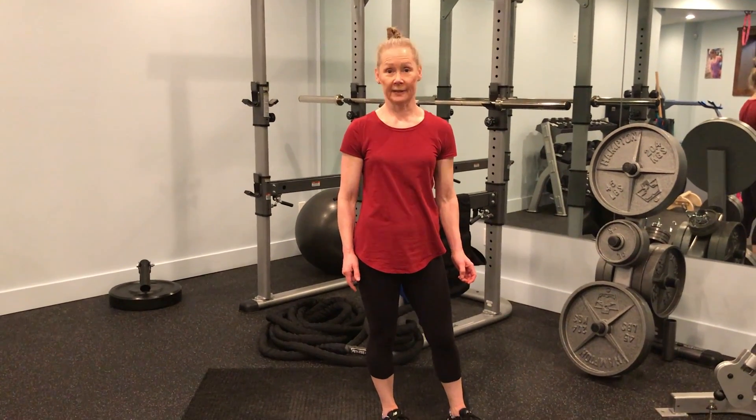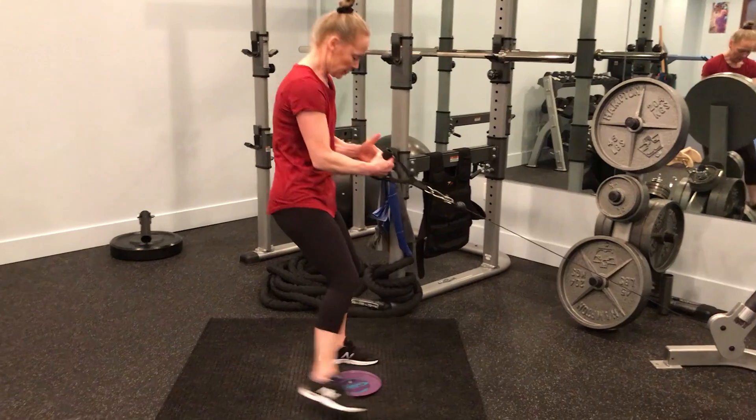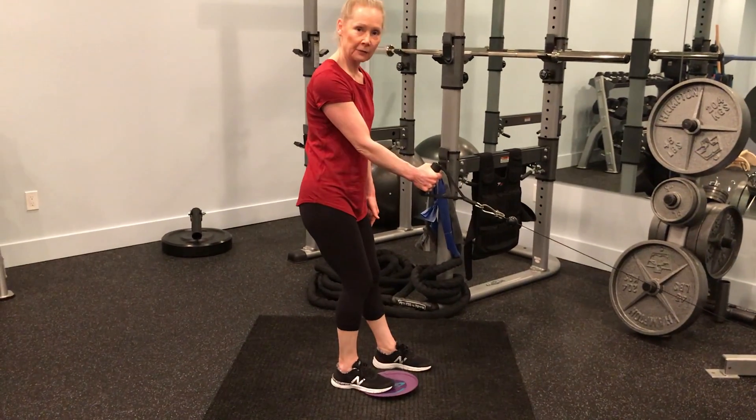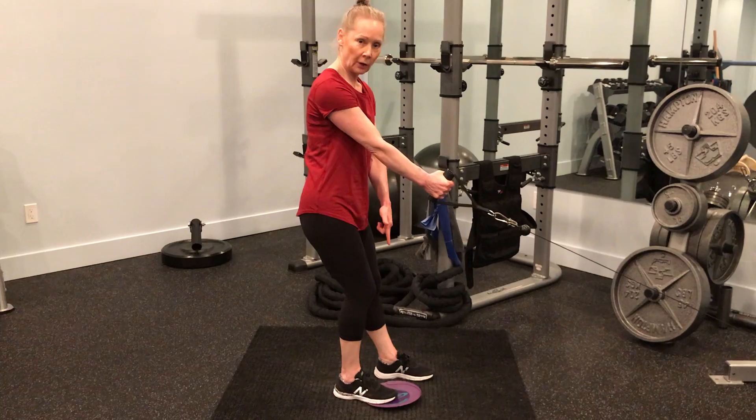This is a cable one-arm row with a skater. To set this up, you're going to have left leg forward, right hand holding onto the cable, right foot on the glider.